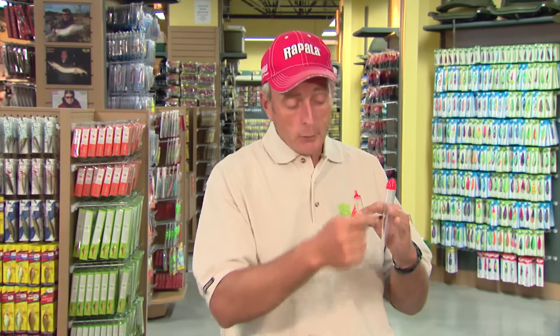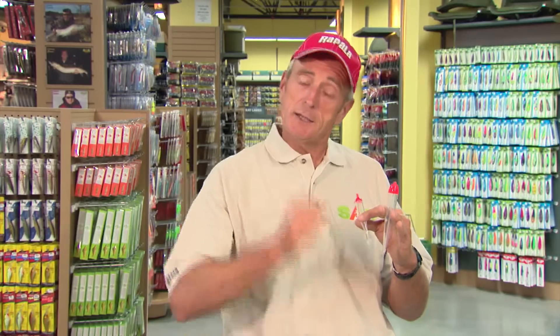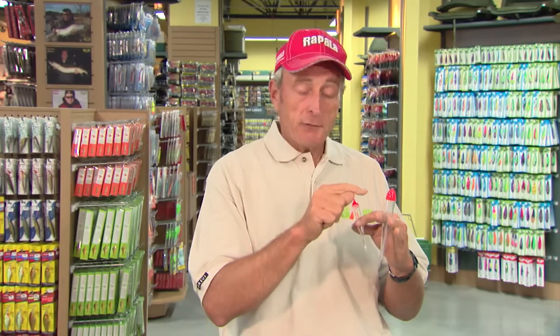Whenever you go to cast, you reel the bobber stop into your reel and the float slides down to your first sinker, then you can fire it out. So if you're fishing deep water like the Niagara River, using a slip bobber is one of the best ways to make that drifting presentation.